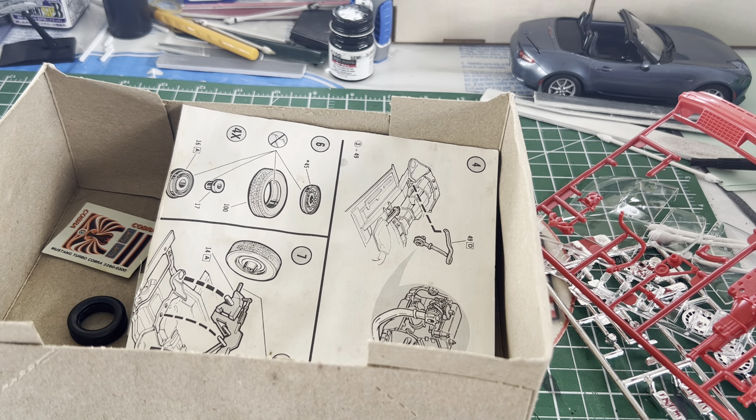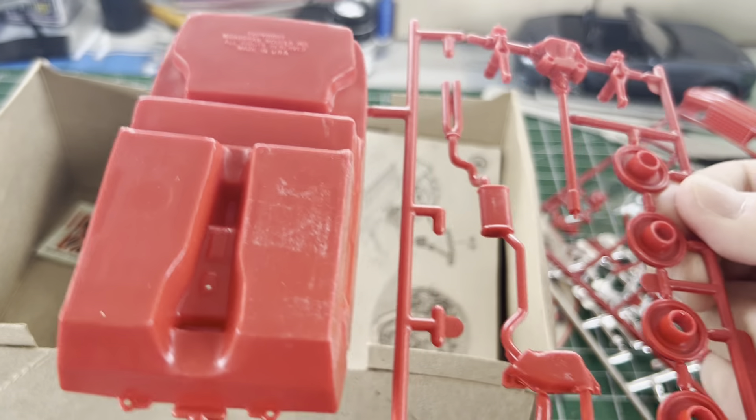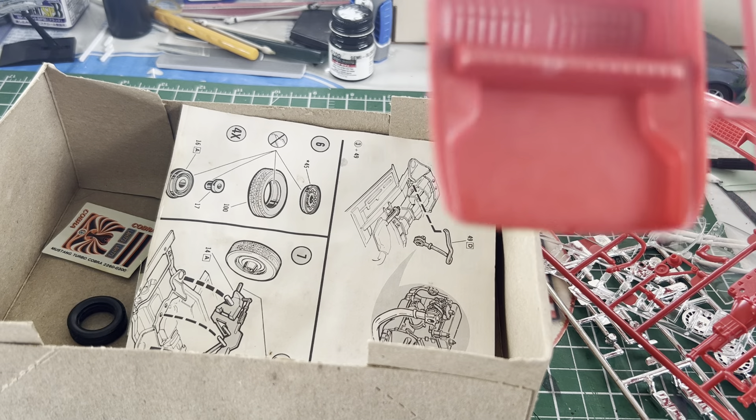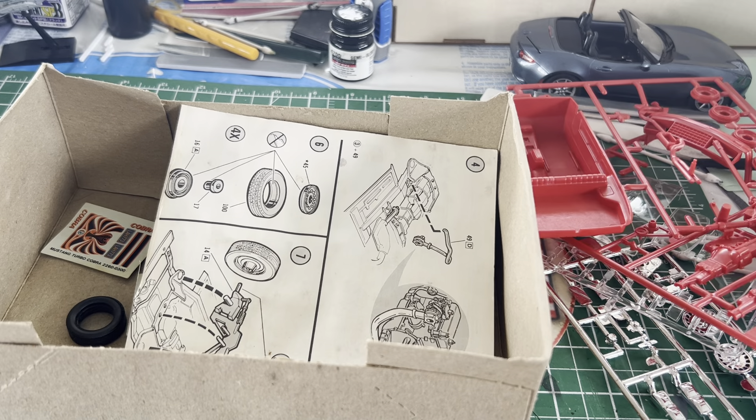I'm impressed. There's the exhaust system, the wheelbacks, the live rear axle, the interior tub. It looks right for the vintage of the car.